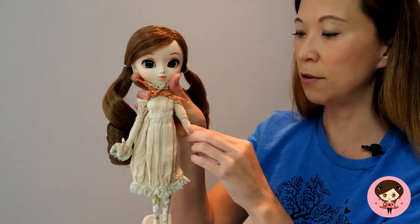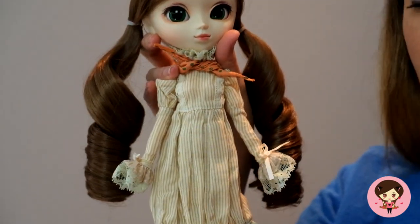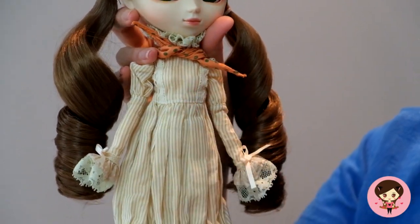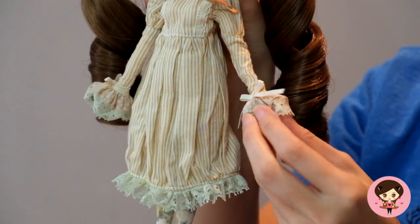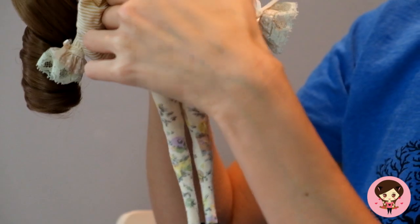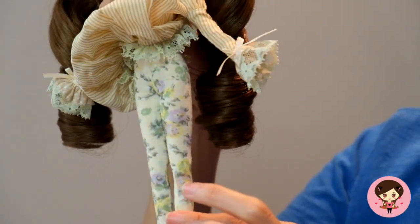All right, so just this simple little dress — it kind of reminds me of Pullip Meg just a little bit, because Pullip Meg has kind of this little simple country dress underneath. Just lovely. I love the little lace here on the sides, and then look at her hands — little cuffs, so cute.